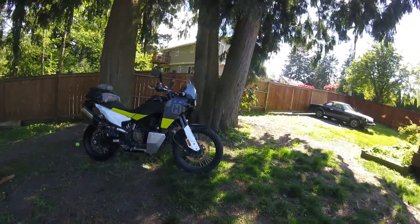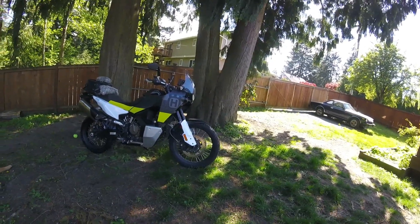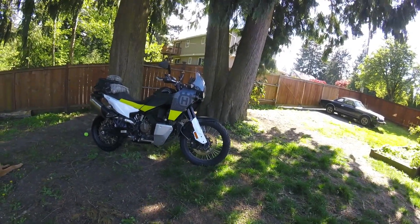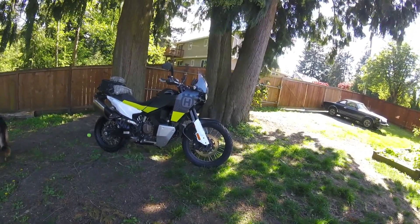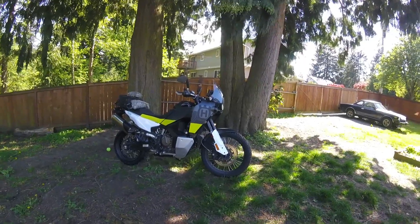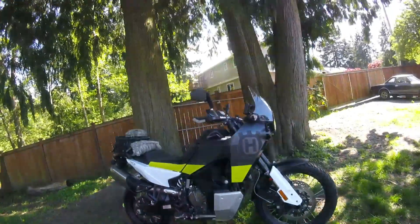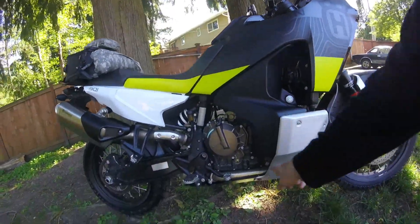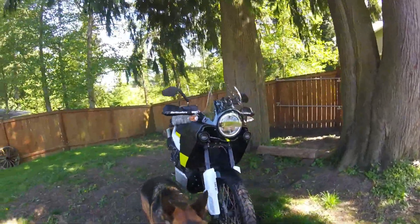I'll probably keep them, but I might go with a different front tire if it doesn't stick. These are supposed to be pretty smooth too, so we'll see. That's my bike setup. I also have a black crash bar along there that won't arrive for another week or two.